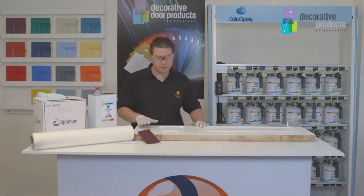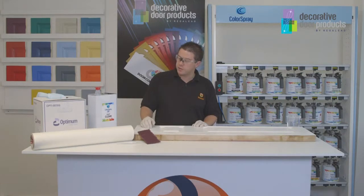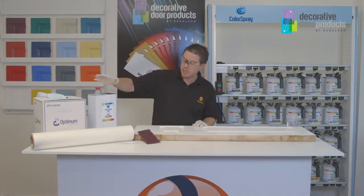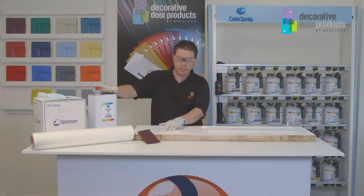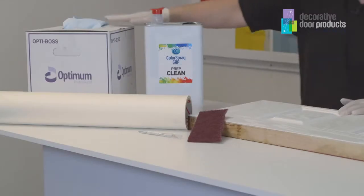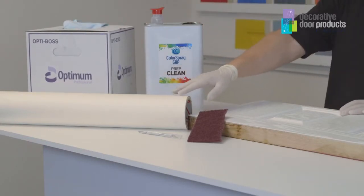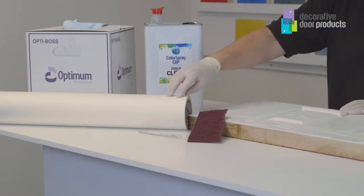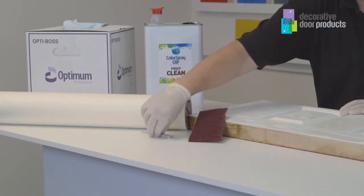Now I'm going to show you the prepping of the door slab prior to spraying. We've already talked about PPE which is very important — I'm still wearing my gloves and glasses. The materials that you'll need to prep the door properly are GRP Prep Clean, which is a solvent used to degrease the door slab prior to spraying, paper tissue, application tape to apply to the back of the door slab to stop overspray, a maroon scotch pad, and a sharp scalpel.